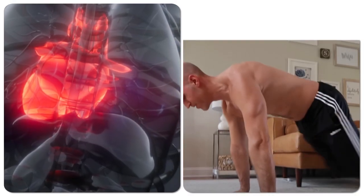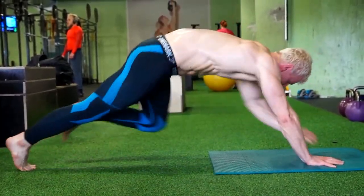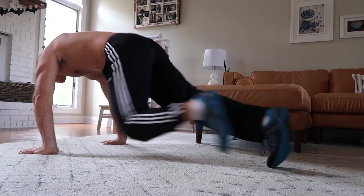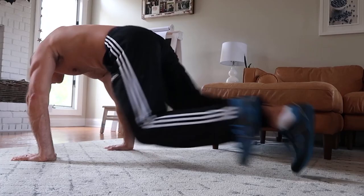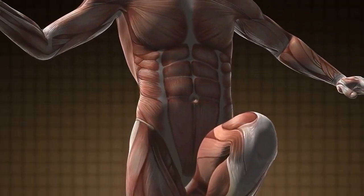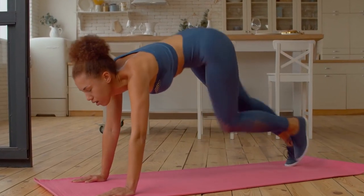Mountain climbers are a high-intensity exercise that can get your heart rate up, improving cardiovascular fitness and endurance. By bringing your knee to your chest and then switching to the other knee, you increase flexibility in your hip and knee joints. Mountain climbers can burn a lot of calories because they use large muscle groups and get your heart rate up, making them a good addition to any weight loss or fat-burning program.